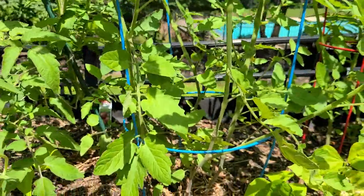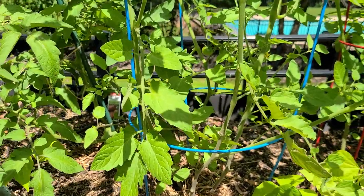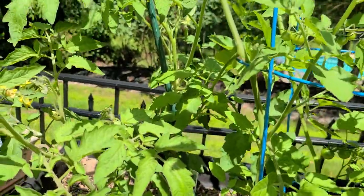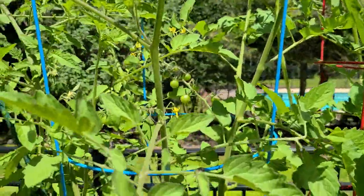I've got some other tomatoes here. I've got a brandywine red and a black krim in the back. Everything's kind of just flowering with a lot of green tomatoes.